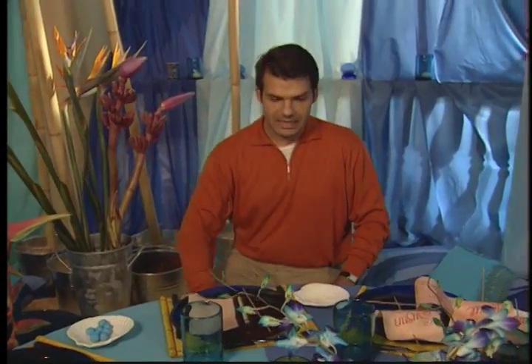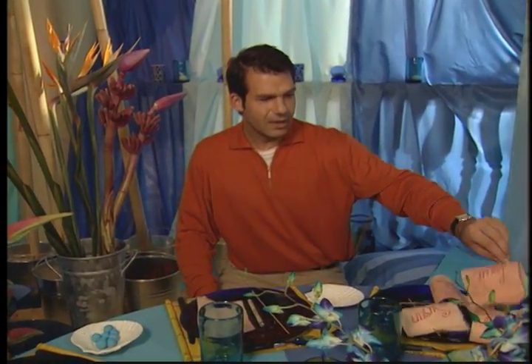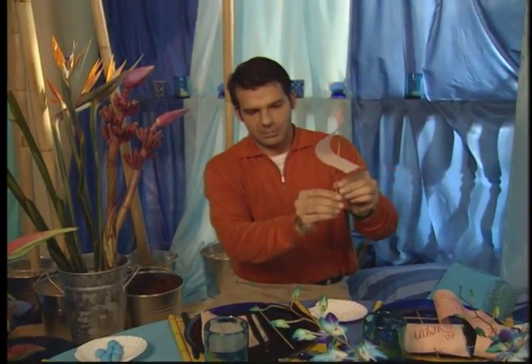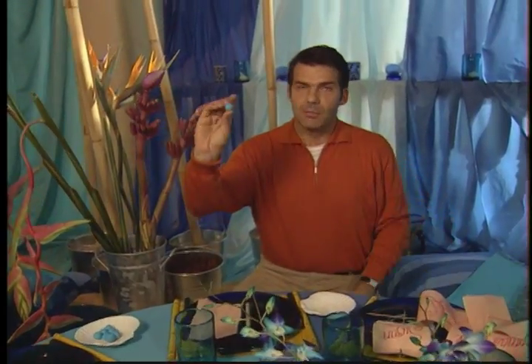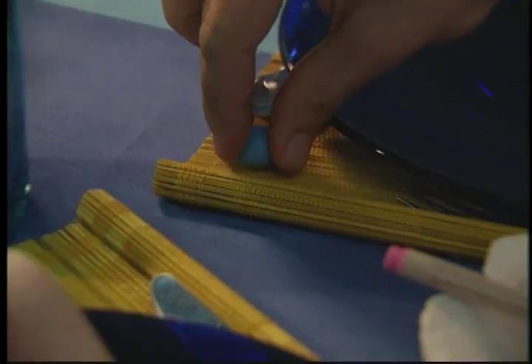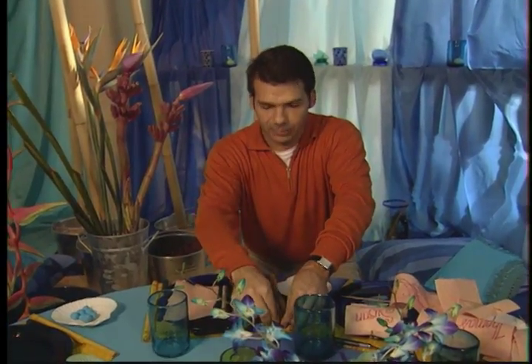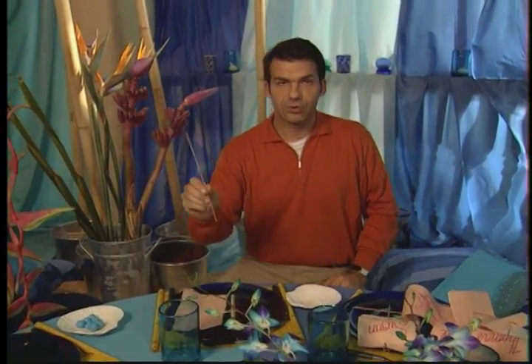Next are the place cards, and I want to do something a little unusual. I've created place cards which look like sails to be placed on our rafts, and they're really easy to do. I'm taking a modeling clay — this is actually a blue plasticine that matches the color of the tablecloth. I'm placing a little ball in the upper left-hand corner of each placemat.